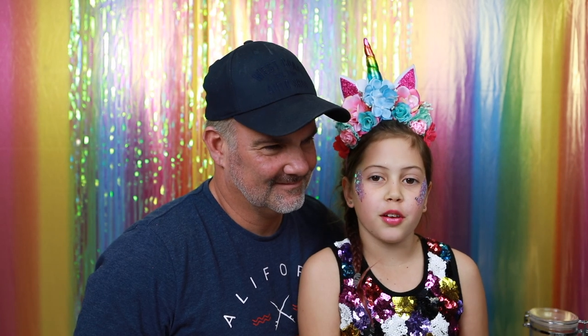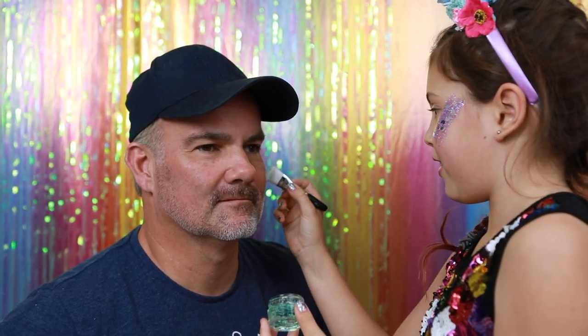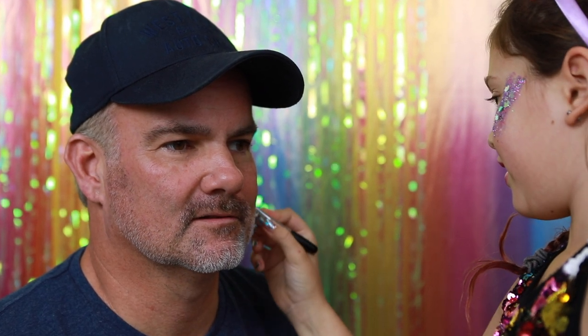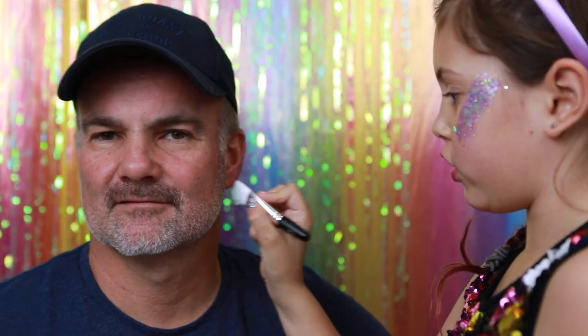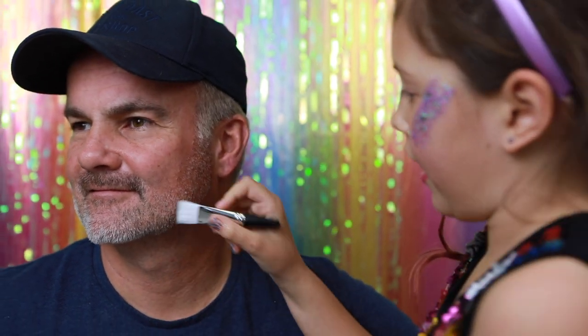First, using a brush or your fingers, apply the primer gel to a clean beard. It's going to be cold! I'm just going to do this bit and then add the glitter so the primer doesn't dry before I can add the glitter.